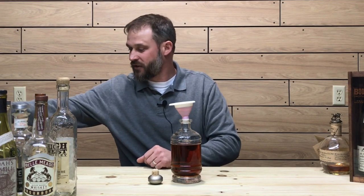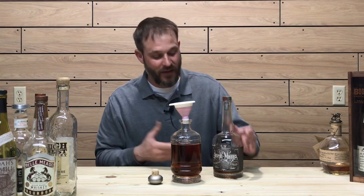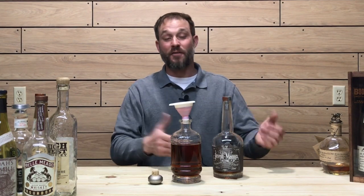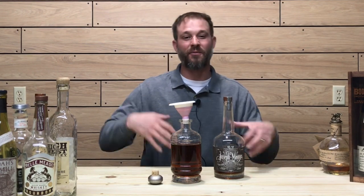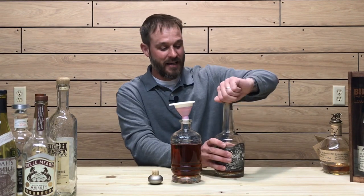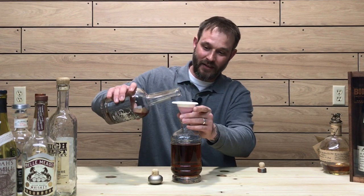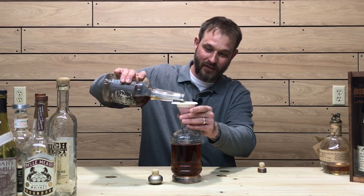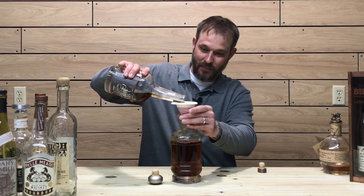Next whiskey we're going to get into is the Joseph Magnus. I've already bought a replacement of this one because I absolutely love this pour — very fruity, unique, complex pour of whiskey. I've had this one for a while. We're going to put it in the infinity bottle to make this blend just a little bit more interesting.